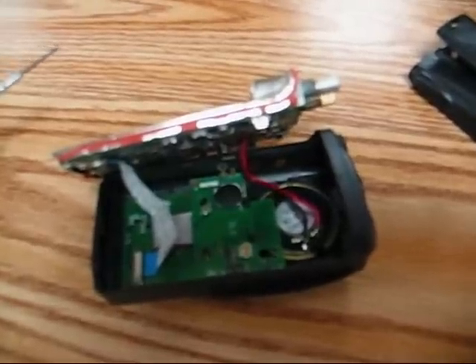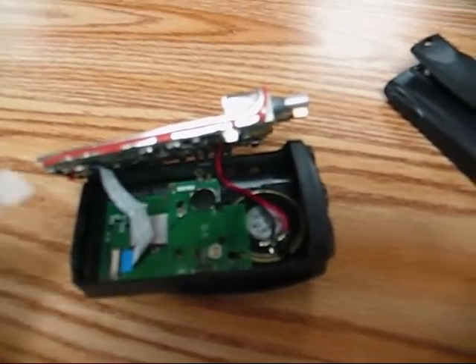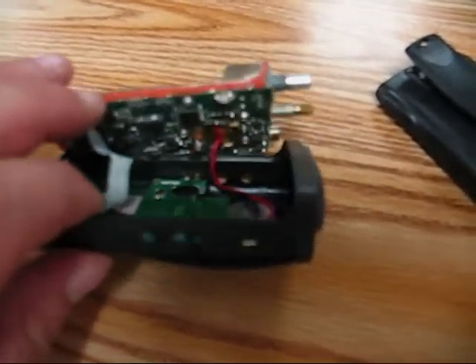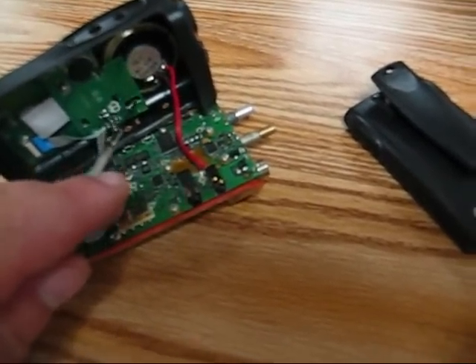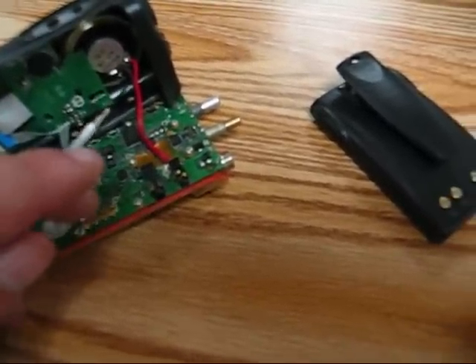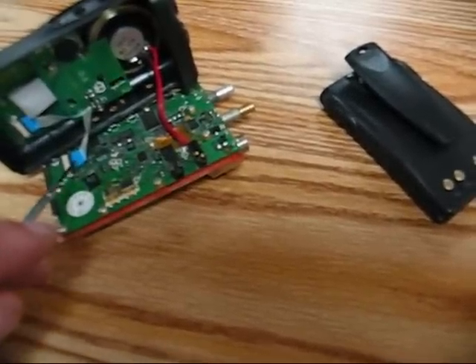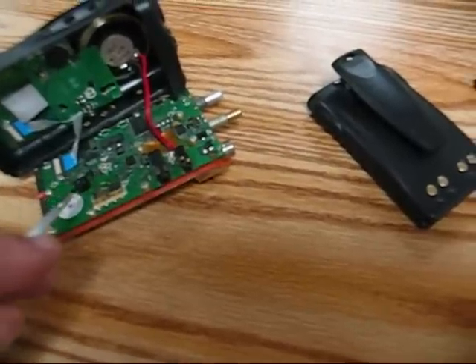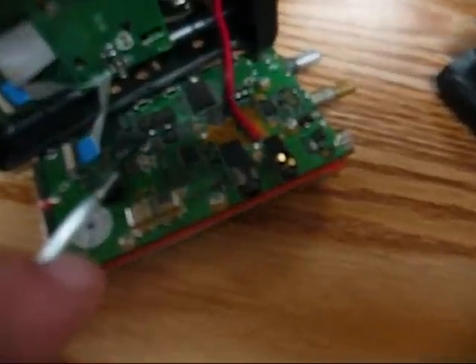I'll show you the little deviation control here to adjust the mic deviation in just a second. Now we're inside the radio. Here's the speaker, and right below that over here is the microphone. You could take that off and re-solder it, but I like to leave it connected. This is the ribbon cable I like to disconnect. And right there is the actual deviation control — I'll zoom in a little bit. That's the deviation control, so be careful.